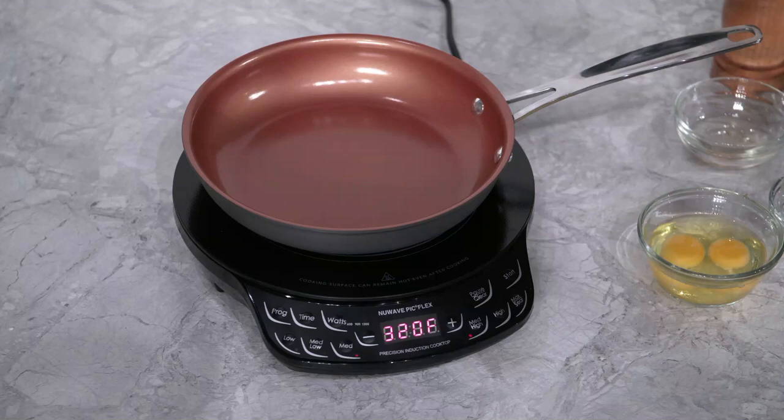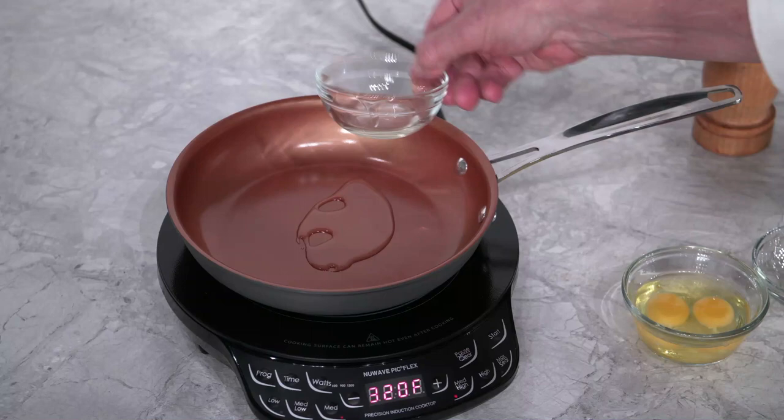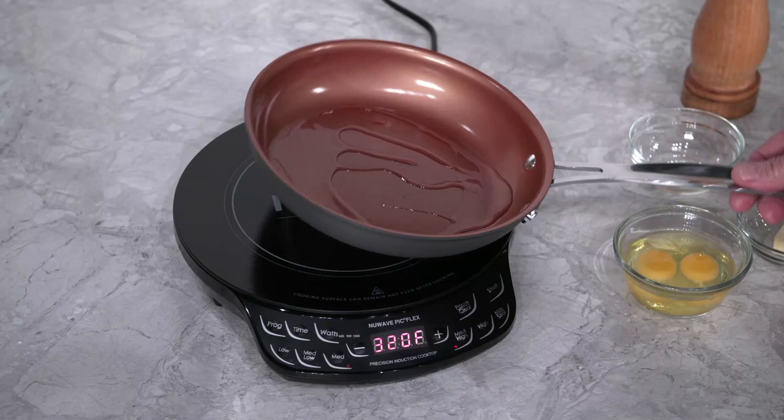Now we'll add some canola oil and let our pan heat up. A helpful tip: the oil will get more loose and runny as it heats up, so that's your clue that your pan is ready to go.